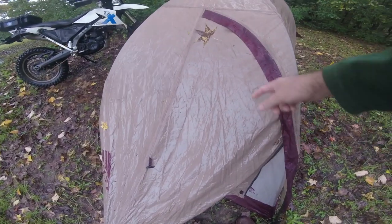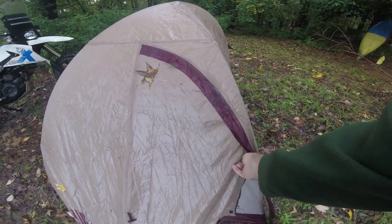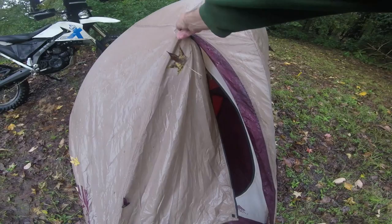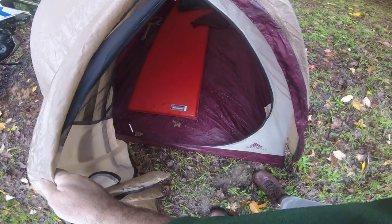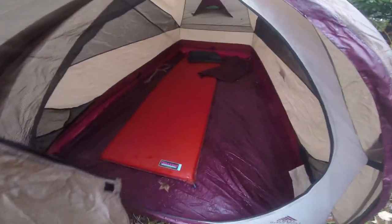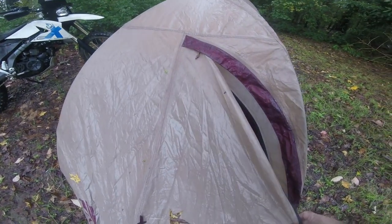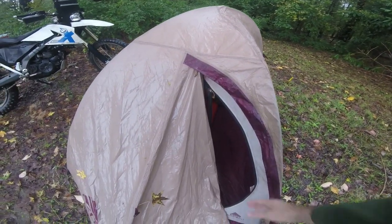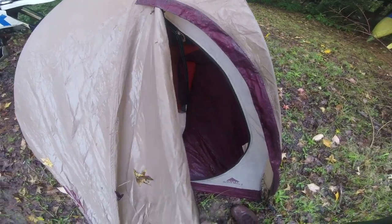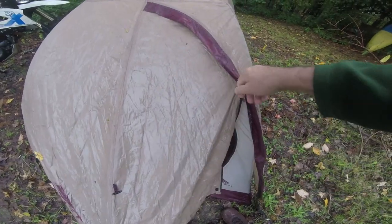I'm getting ready to do some motorcycle camping and last week I decided to pull out my equipment and shake it down — make sure everything was there and not leaking. Since I had some weather coming up I set my tent up and found out that I did have a leak right at the front around the vestibule, and I assumed from where it was leaking that maybe some of the seams had lost their waterproofness.